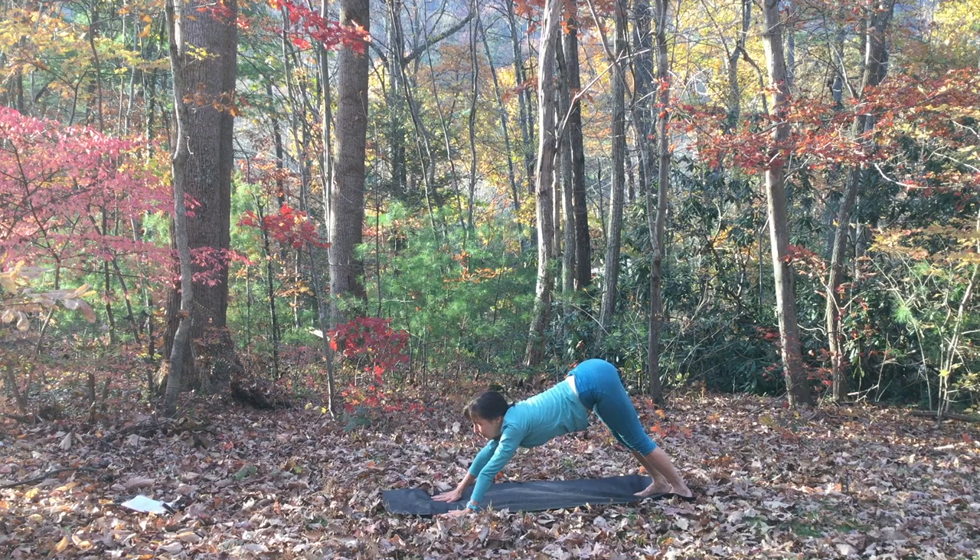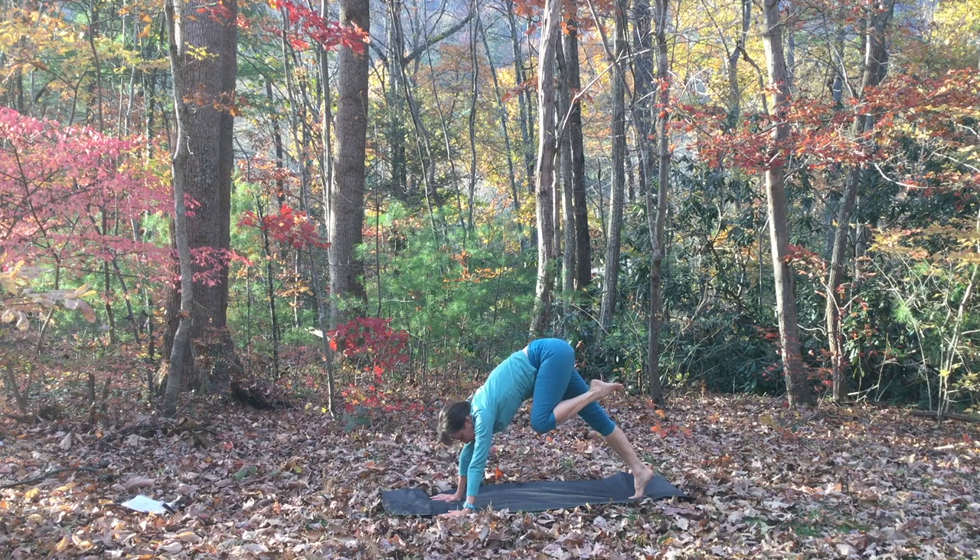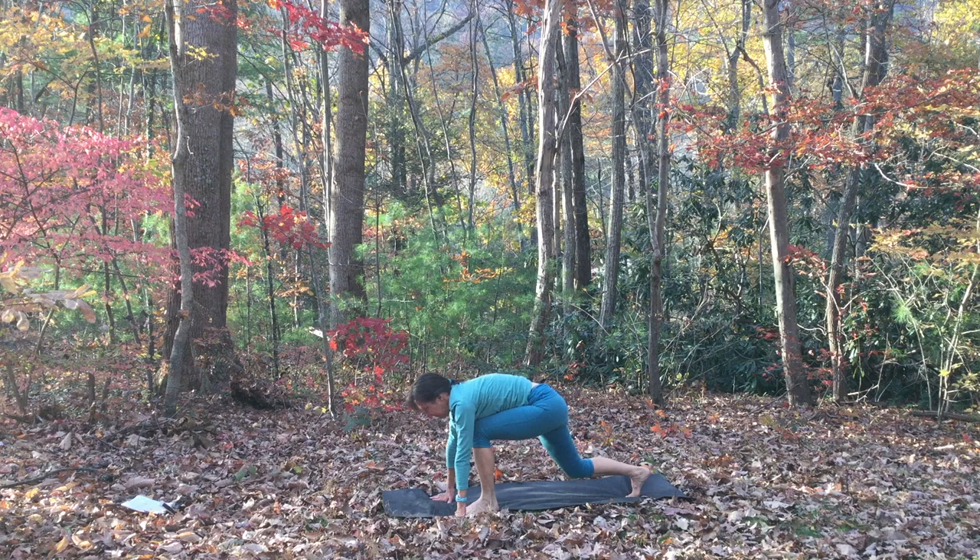We'll do the left side. Inhale, reach the left leg up. Exhale, knee to chest, step your foot all the way forward. Lower your right knee to the ground, and inhale, chest up, arms up, low lunge.